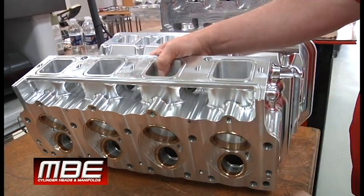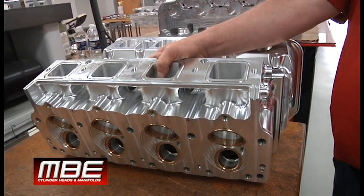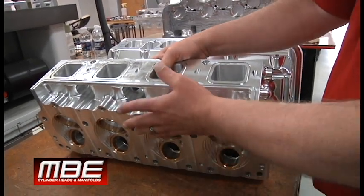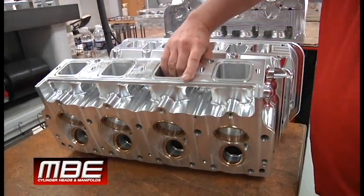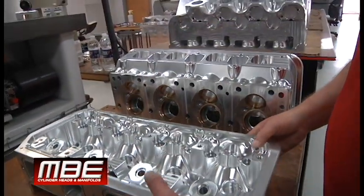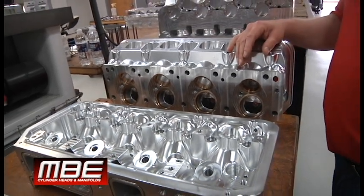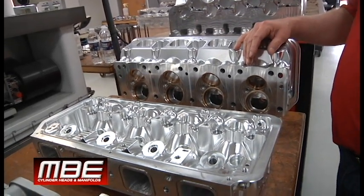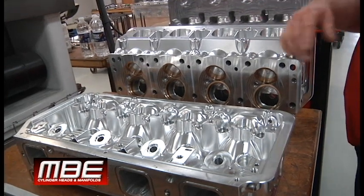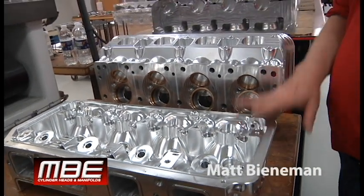We move these out the door all the time. Something like this you're looking at about two to two and a half weeks — we deliver these, we're pretty quick on these. It's something we've been doing for about eight or nine years now with great success. It's been a lot of fun to do all of this. So this is the MBE ProMod head — slash turbo, screw, roots, whatever you're doing — this is one way to get you to the front. Thanks again.